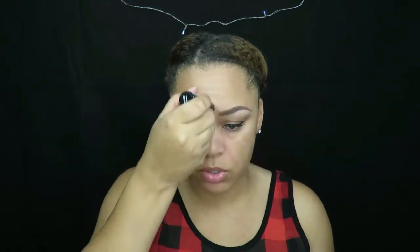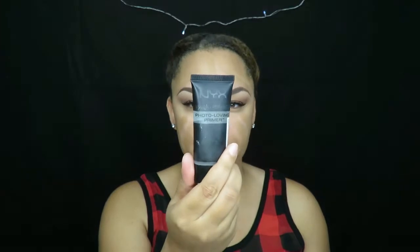I have already applied my moisturizer and my primer. The primer I use is the NYX Studio Perfect Photo Loving Primer. The moisturizer I use is my go-to lately — the Hey Honey 24/7 Honey Day and Night Moisturizing Cream. I'm going to go ahead and apply the foundation now.